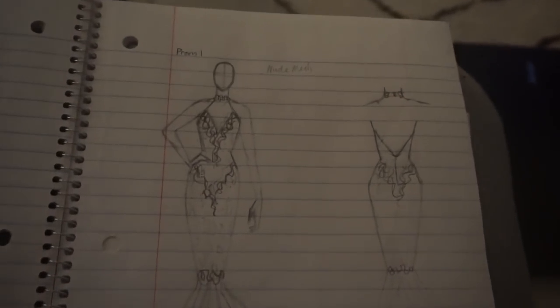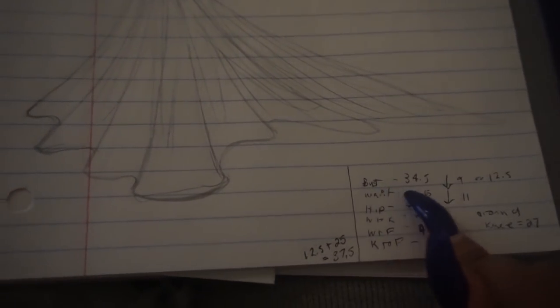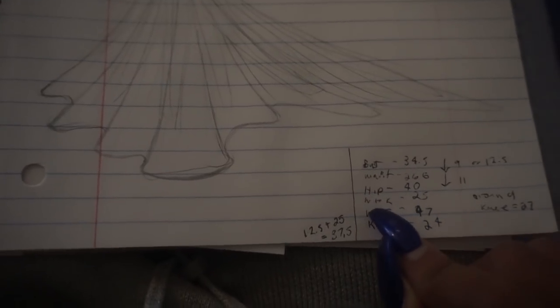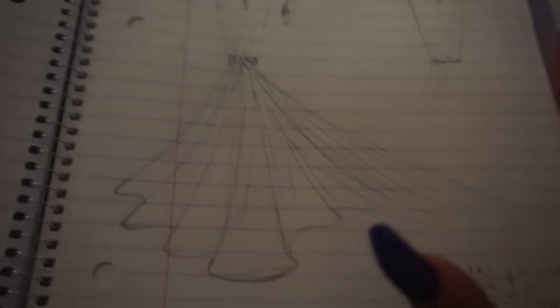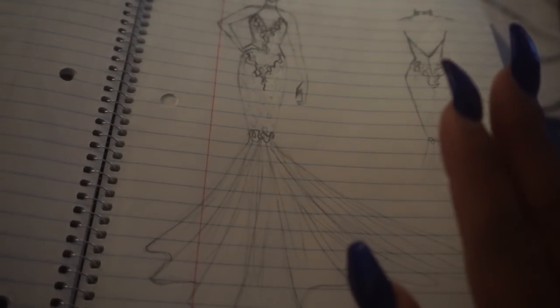So this is the sketch of the dress, and these are my mannequin's measurements: bust 34 and a half, waist 26 and a half, hip 40, waist to knee 25, waist to floor 47, knee to floor 24. The length from the tip of the bodice to the waist is 12 and a half inches, waist to hip is 11 inches, and around the knee is 27 inches. The whole length from the tip of the dress to the knee is 37 and a half inches. The lace fabric doesn't stretch much so I added a half inch seam allowance.